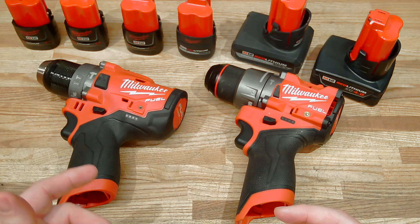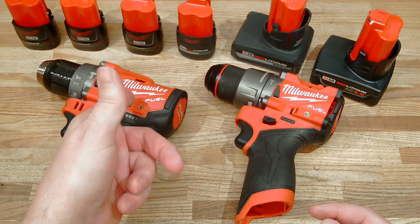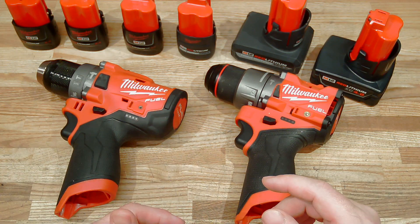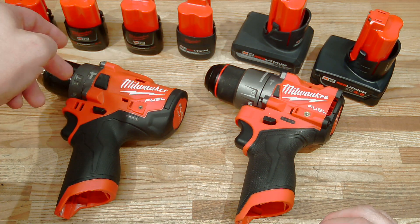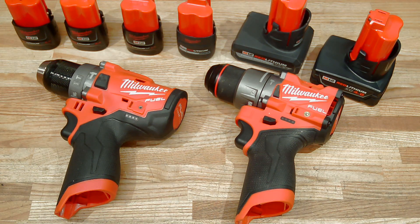Whatever the case, the Gen 3 drill is quite nice. It's definitely an upgrade over the Gen 2 — a lot more compact, smaller and lighter in size, and has a mechanical clutch as opposed to the electrical confabulation on the Gen 2, which is terrible. Anyways, let's get on to some tests.